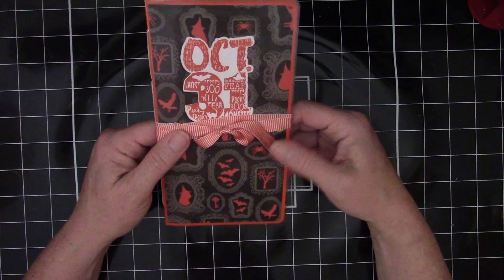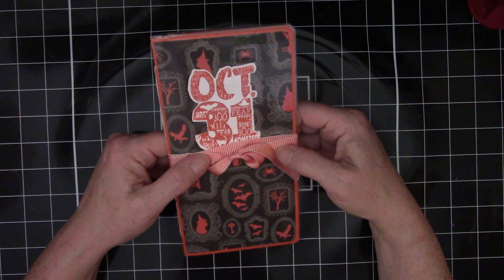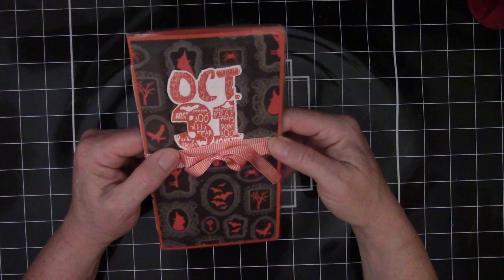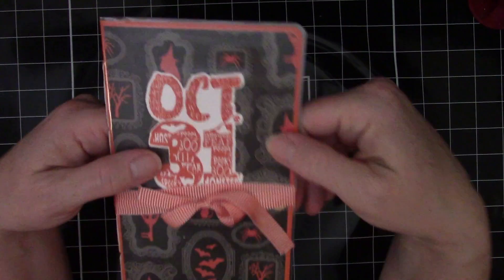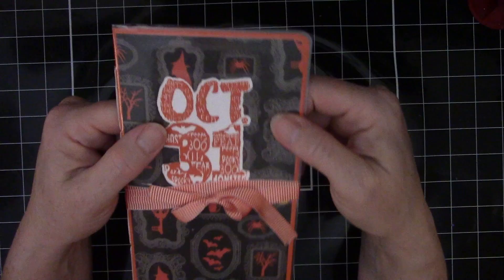Right now it is September, so I'm definitely doing some Halloween makes. And one of the things I'm making is this right here. This is a traveler's notebook, and it is laminated. You can tell by the glare that there is that coating on there.